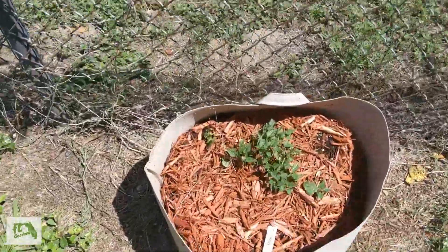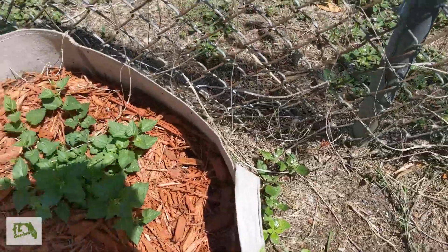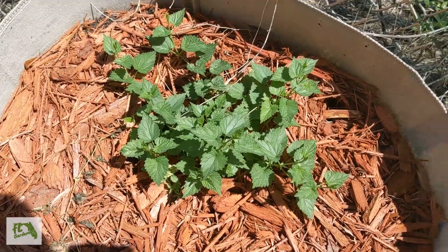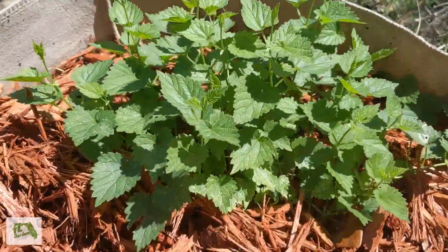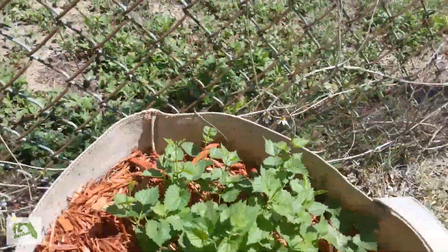Got the hops over here — hops looking happy. That's the Cashmere variety, and this is Cascade. I think the Cascade looks happier and healthier. Really bushing up — hopefully it'll start climbing on the fence pretty soon.